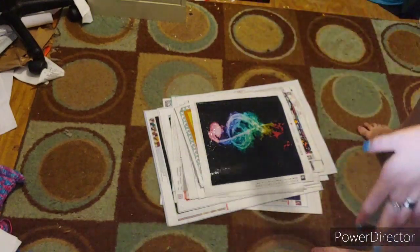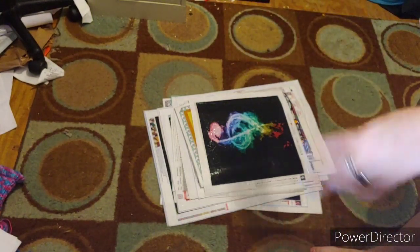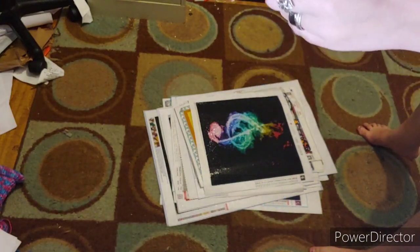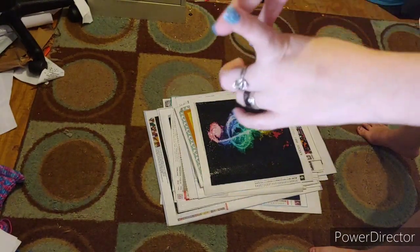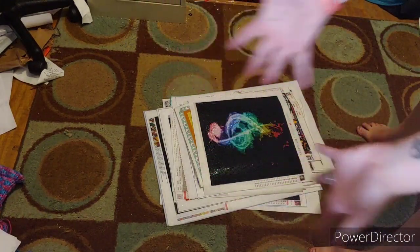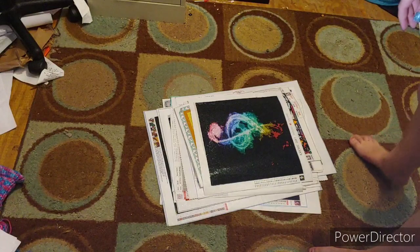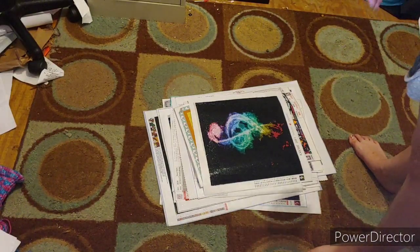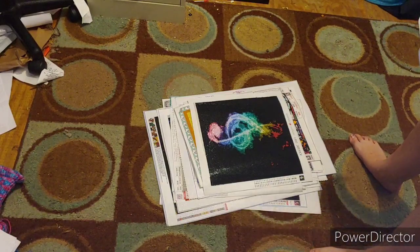They are in no particular order. I have a couple missing because I gave them to friends and family members. I am going to be starting with the smaller canvases first. I hope I have all the small canvases.